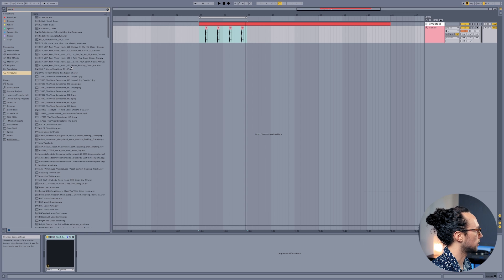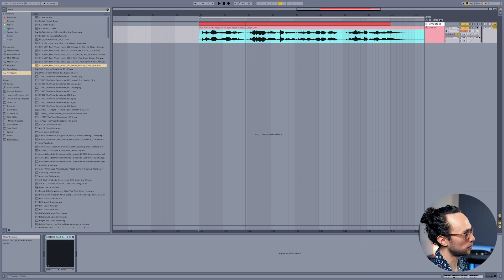So it just adds like this little bit of character to it without making it sound too washy. Sometimes I like to do this with vocals too — if I pull open a vocal, we can be a little bit more subtle with it and adjust these early reflections, same thing that we did with the snare.